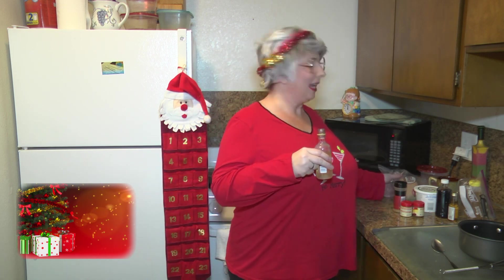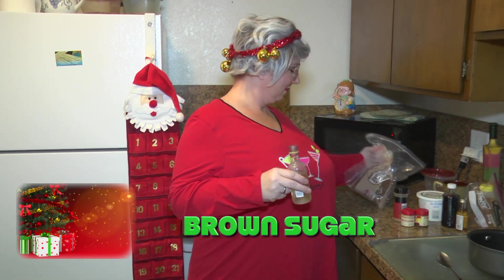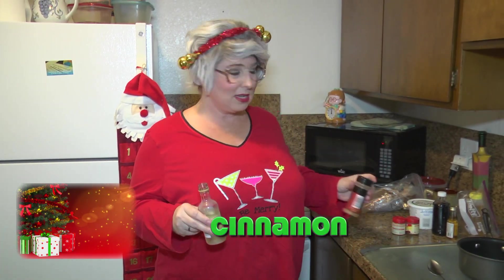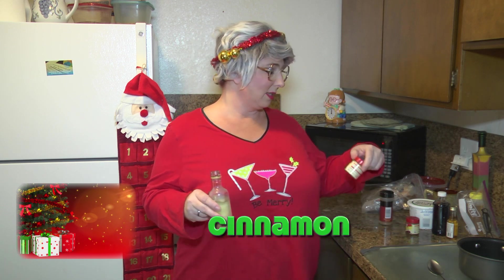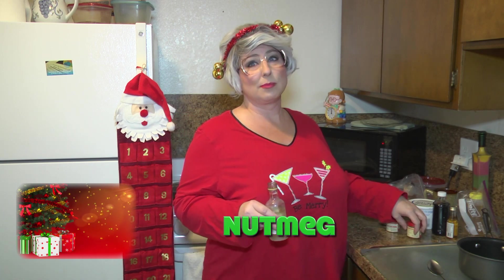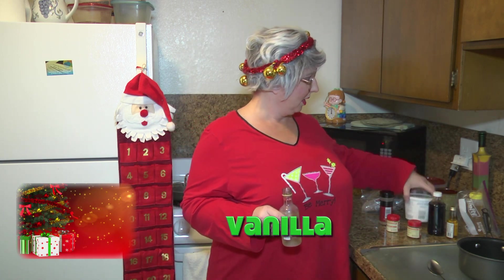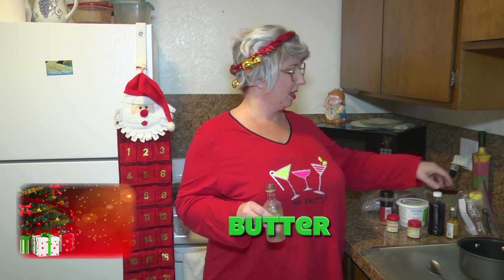So in our recipe today, we have brown sugar, we've got some cinnamon, we've got some ginger, some nutmeg, and some cloves, vanilla, and some butter, and honey.